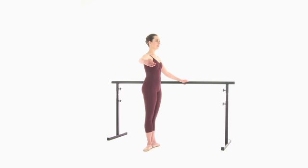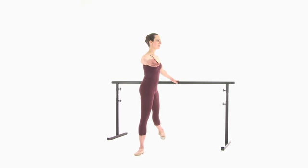Port de bras: lower your arm, lift to first, open to second. Right leg tendu to the side and left leg open to wide second position.